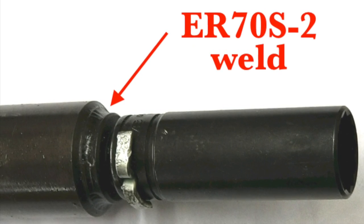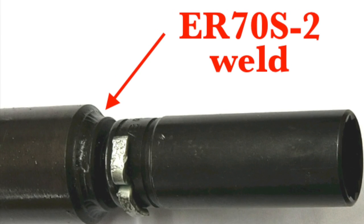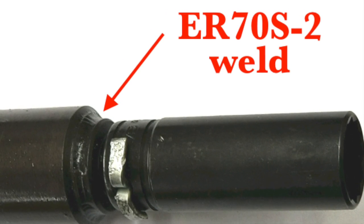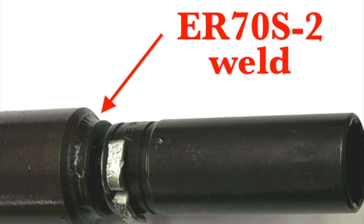Either way, this was a gravy job. It would have been even more fun if I had the positioner available to knock these things out. One more thing — I support these videos with sales from my online store at weldmonger.com. If you want to learn more about the ceramic #12 cup I used in this video, or any of the other cups like the Pyrex cups or TIG fingers, visit weldmonger.com. See you next time.